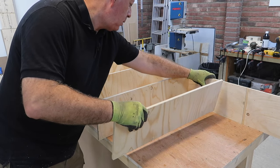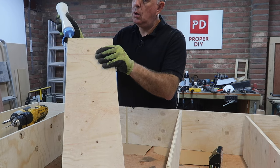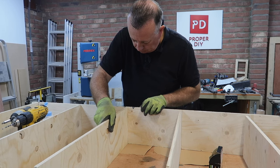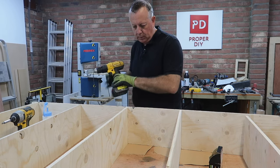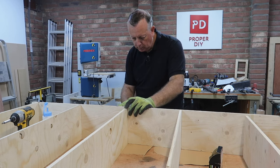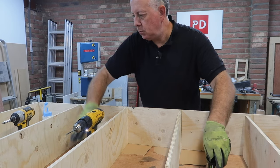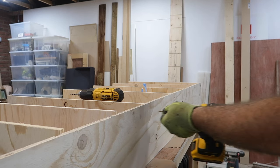I can then marry up all the shelves with one of the sides, gluing and screwing and using my workbench surface to ensure that everything on the front face is flush. You'll also notice I've put some paper between the shelves and my workbench — it's quite embarrassing to glue up something like this only to find out later that it's also nicely bonded to the workbench.